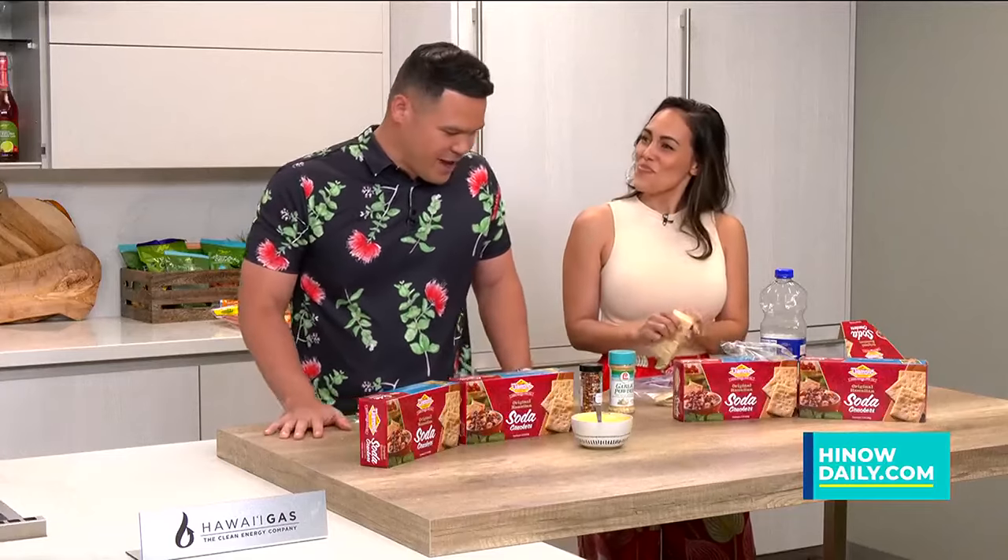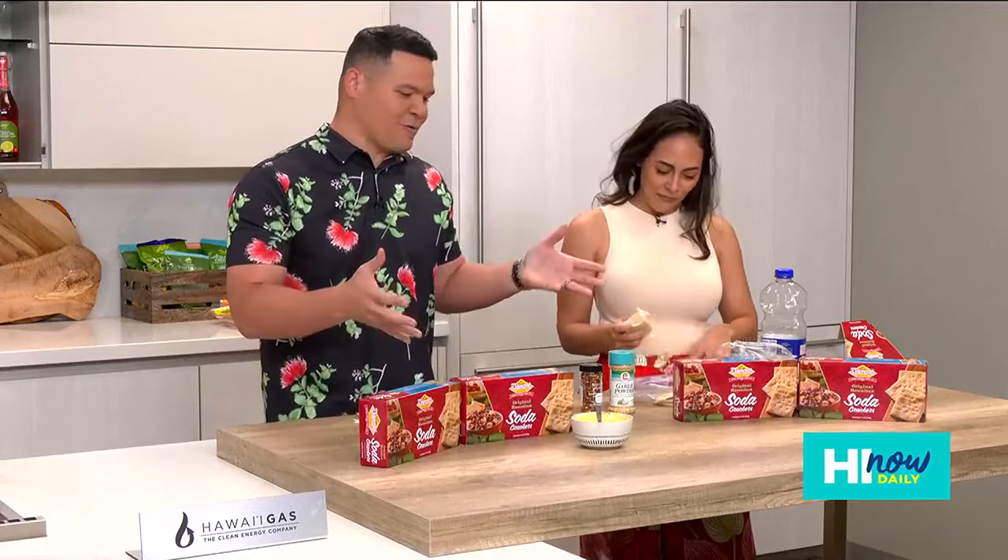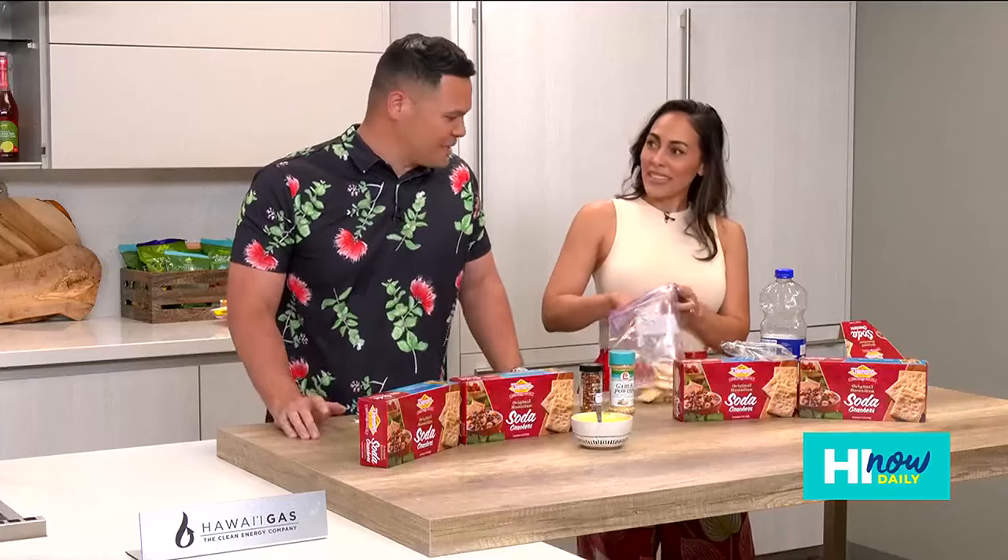Rachel and I are back up here in the HiNow kitchen, and we're hanging out right now with some of our favorite ono goodies from Diamond Bakery.